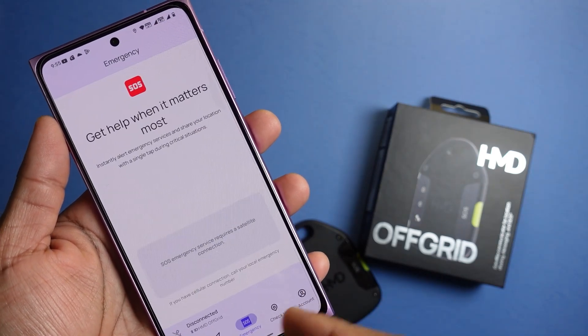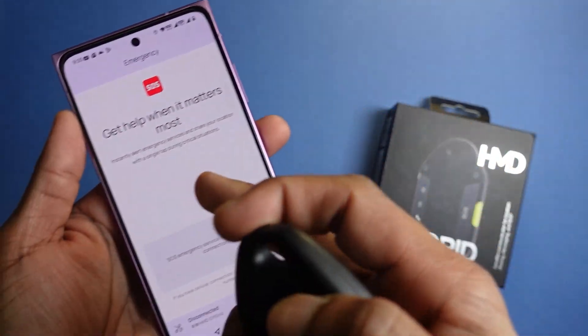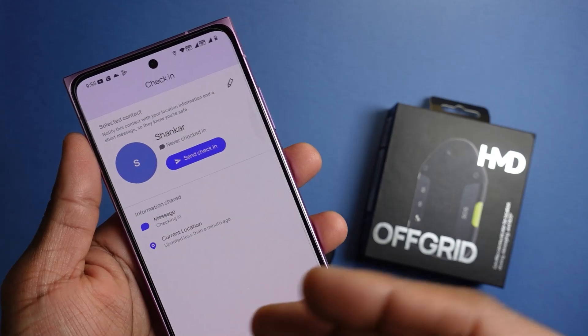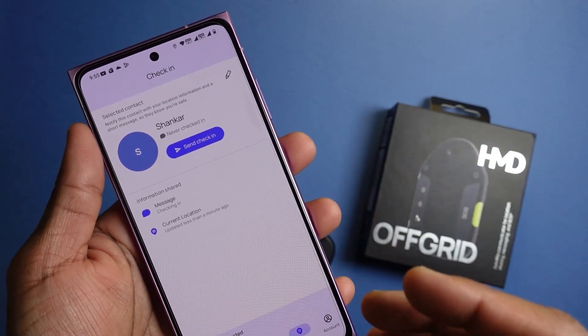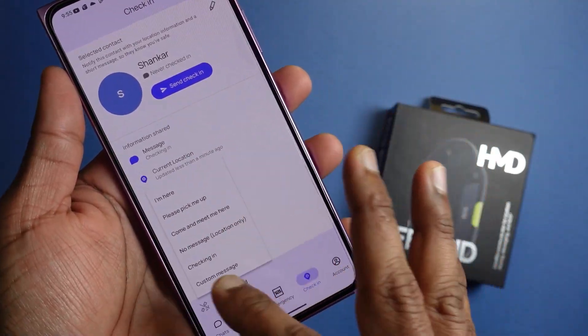You can trigger the SOS service through the button on the device itself or through the app. It also allows you to send customized check-in messages, though these are limited to 30 characters. There are a couple of preset messages, but you can also type in your own if needed.